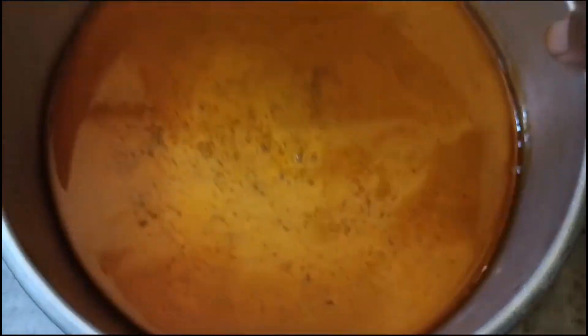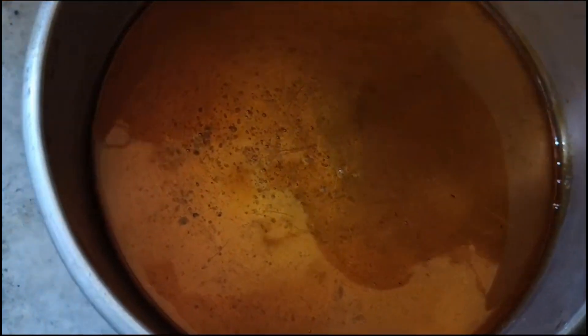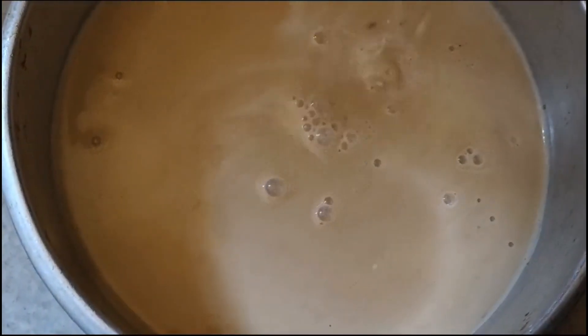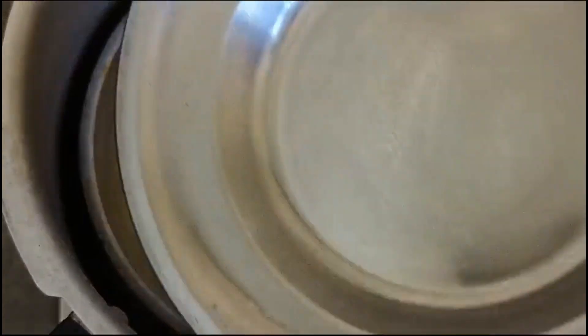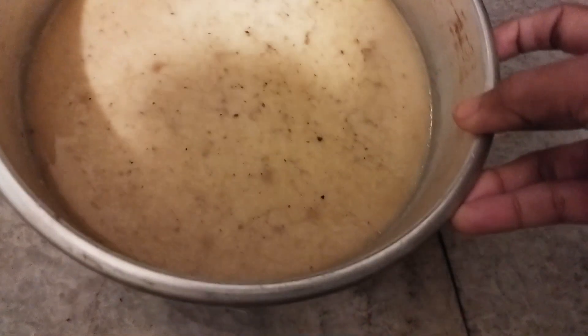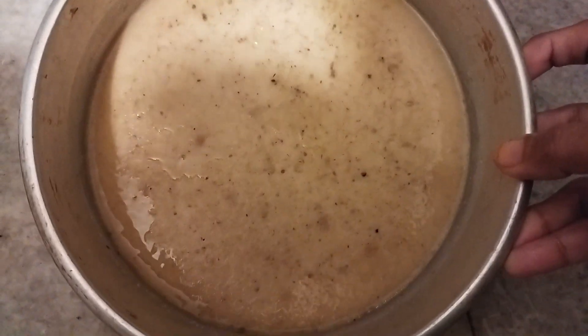If I try it, I will put it in the lid. Now I will put it in the microwave. This is why I am using a cooker and a ring, so that's why I am using 30 minutes. I am using this now.